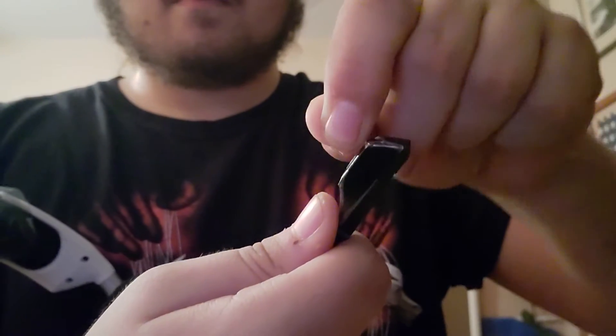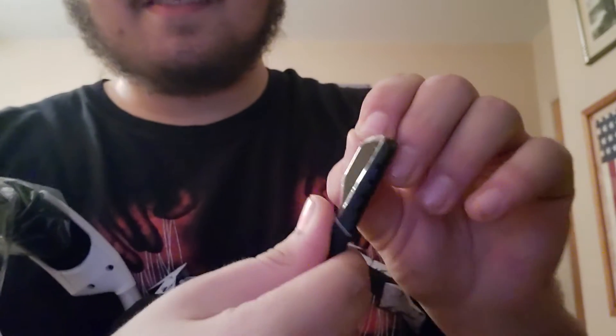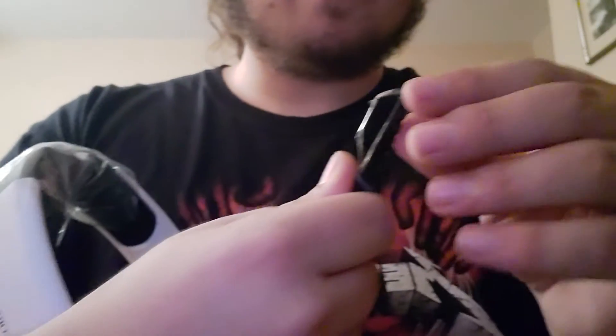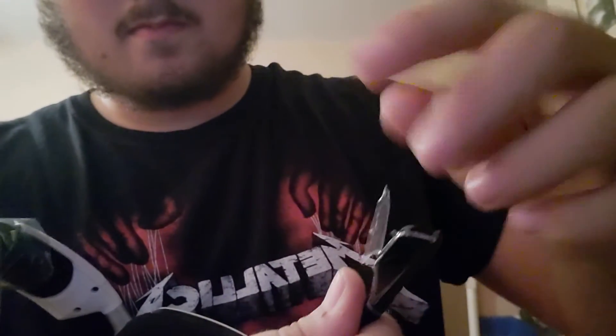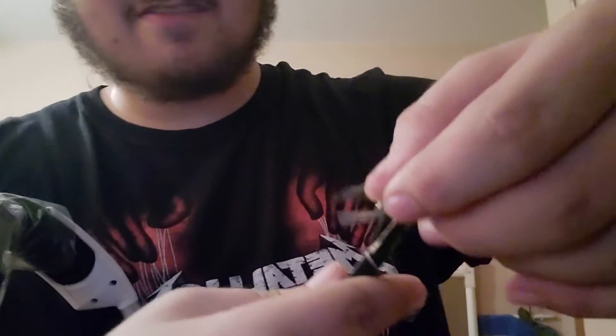Put that right up by the camera. Come on. Okay, that's wonderful. That's wonderful — the least satisfying product reveal ever.